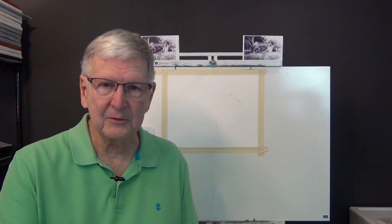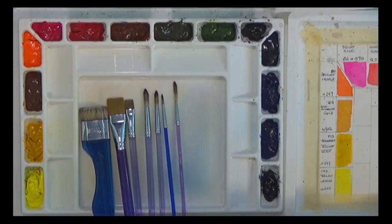We're going to do an 11 by 14 painting on 300 pound cold press Fabriano Artistico watercolor paper. You can see the pictures here atop my easel. I'm going to go over to the computer now and show you a couple of things I did with the original photo versus the one I'm actually copying.